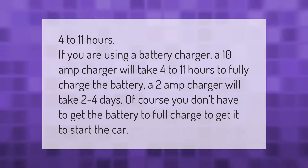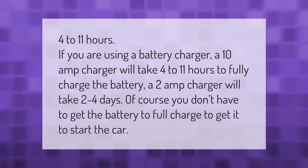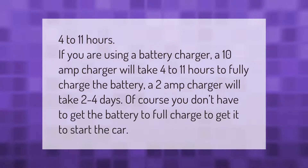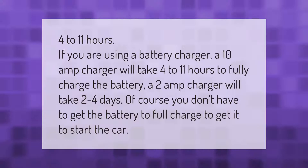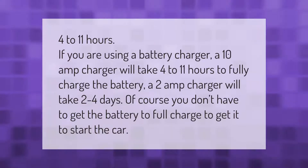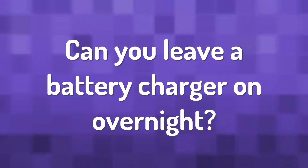If you are using a battery charger, a 10 amp charger will take 4 to 11 hours to fully charge the battery. A 2 amp charger will take 2 to 4 days. Of course, you don't have to get the battery to full charge to get it to start the car.